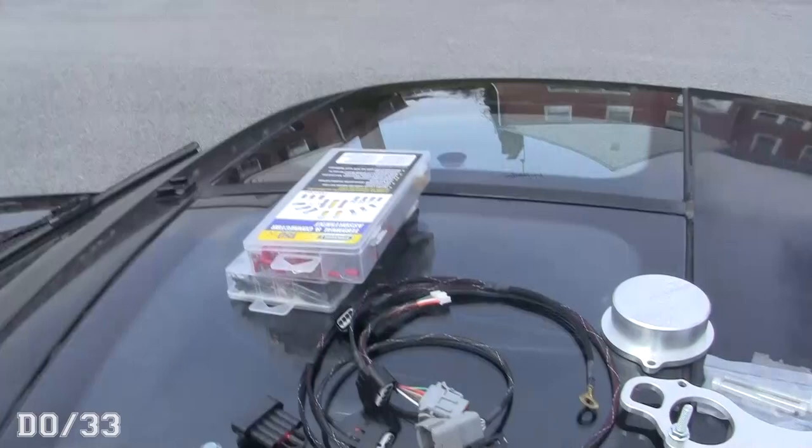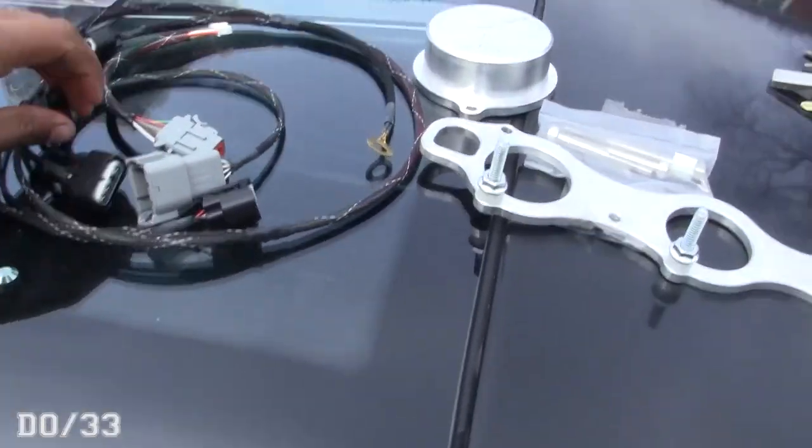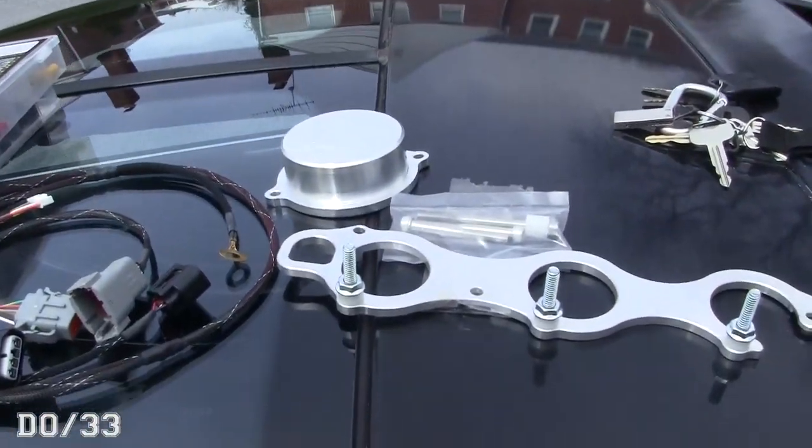Welcome back to another video. I apologize for the wind noise — it's super windy out and my stuff's blowing away, but there's not much I can do about it. Today we are going to install the Chico Raceworks coil-and-plug kit that works with Link ECU. Specifically it's a plug-and-play kit, it's super easy, and I'm going to walk through how to install this for you guys.